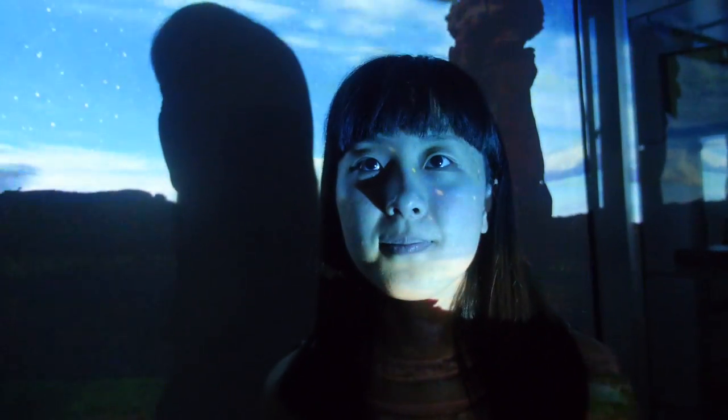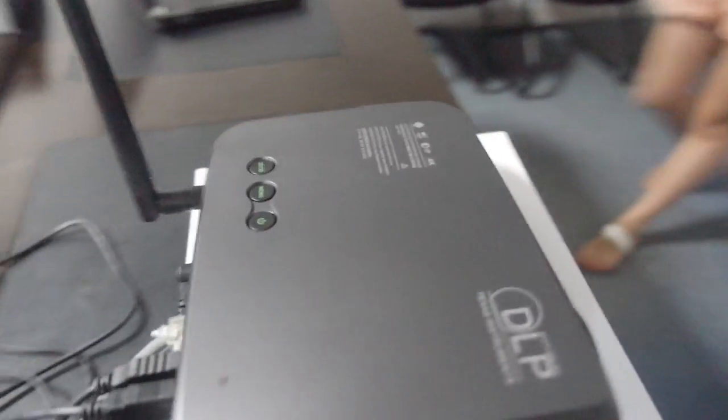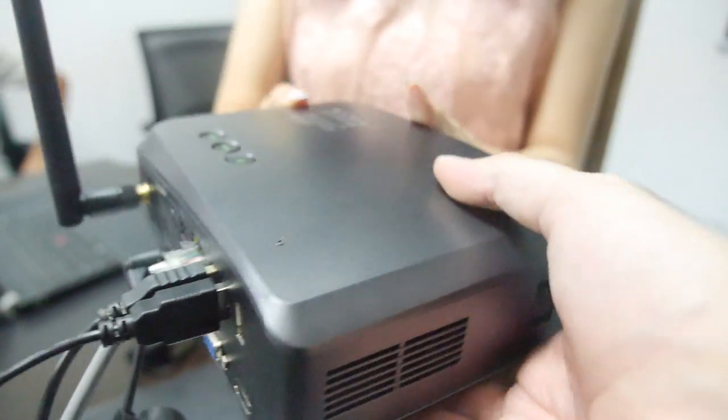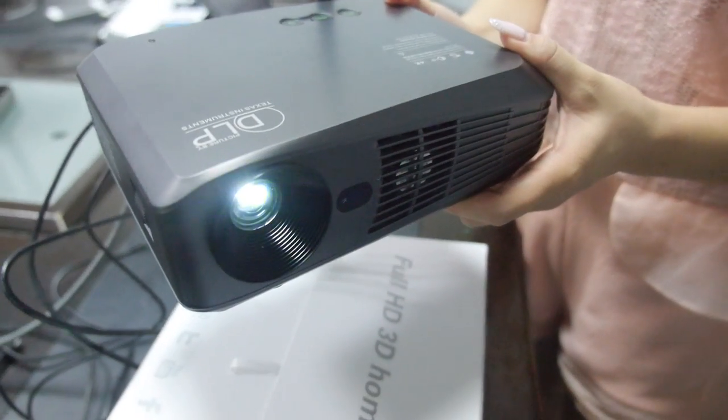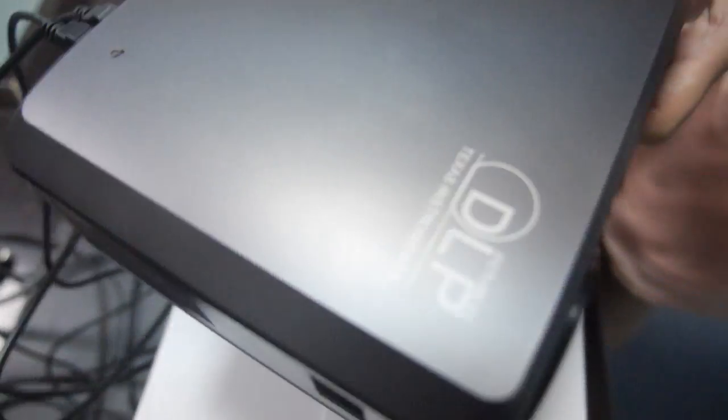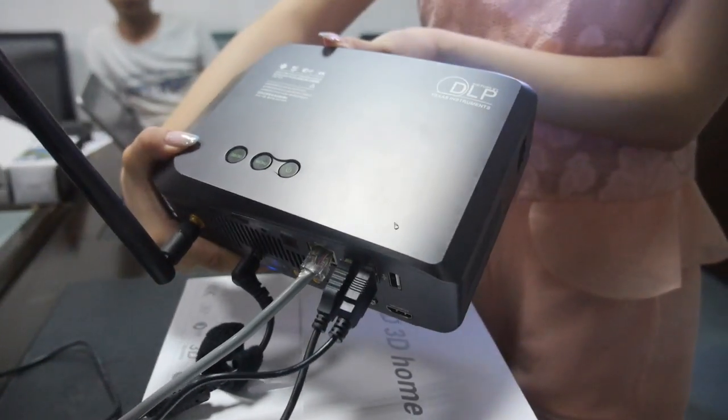This is for home theater and home entertainment use. If you place an order for 1K units, the price is $459 USD. It's very compact, small size, can fit in a bag, and is easy to travel with — with built-in Android and all the video playback. This is the DLP projector.